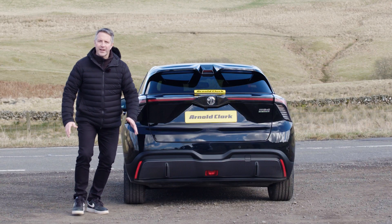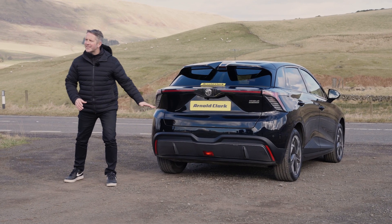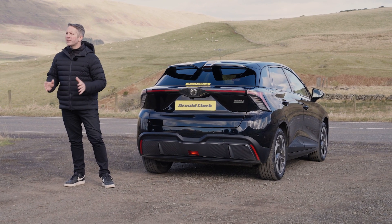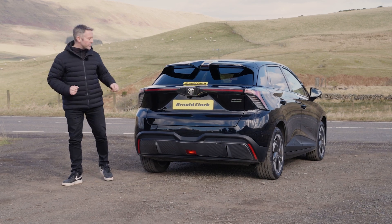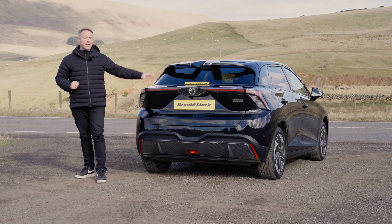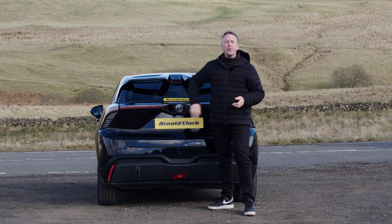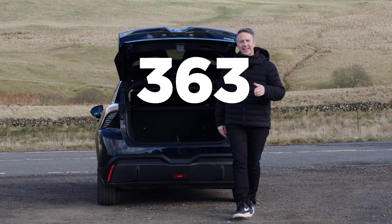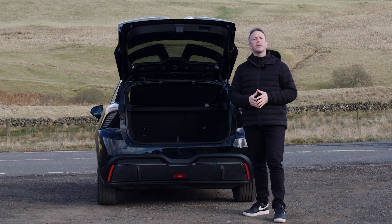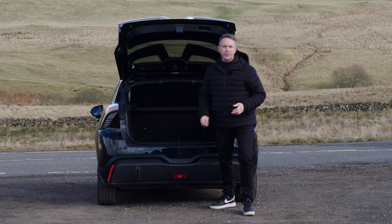At the back of the car, it takes its sporty theme from the front. You've got a diffuser at the bottom connected to the back bumper, parking sensors embedded in the back bumper which assist with the 360-degree camera for parking manoeuvres. There's an LED light bar which not only looks good but keeps you safe when braking, and a double roof spoiler at the very top to help with aerodynamic efficiency. Boot space in the MG4 Trophy is 363 litres, and with a 70/30 split in the back seats folded flat, you get over 1,100 litres. There's also a little area underneath for storing your charging cables.